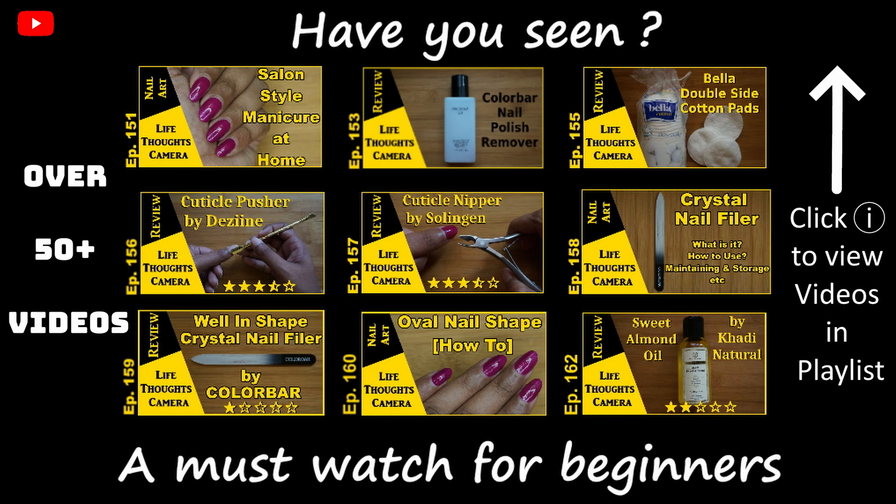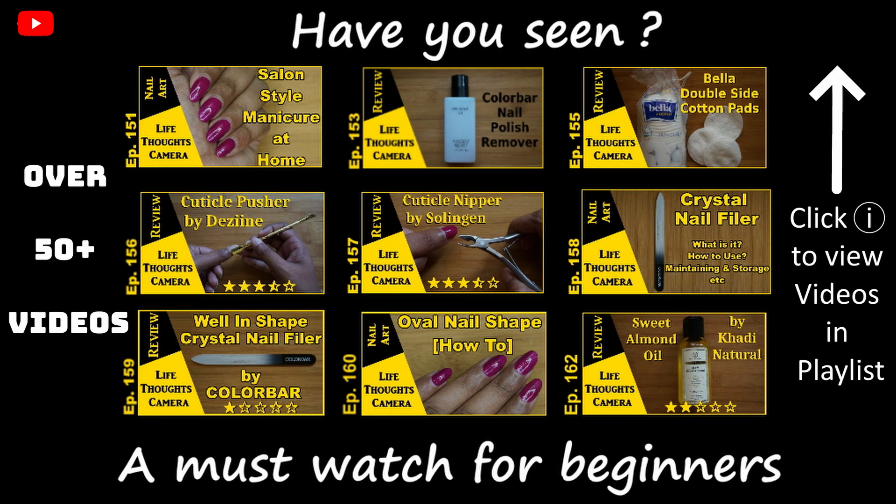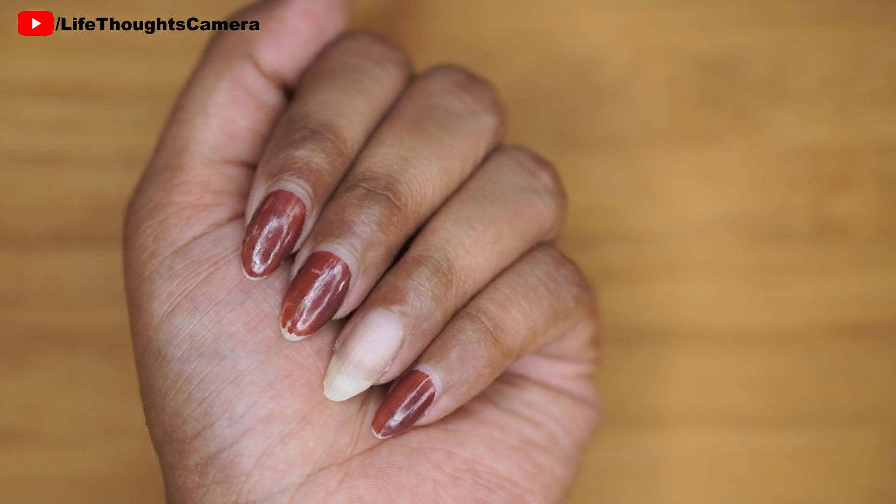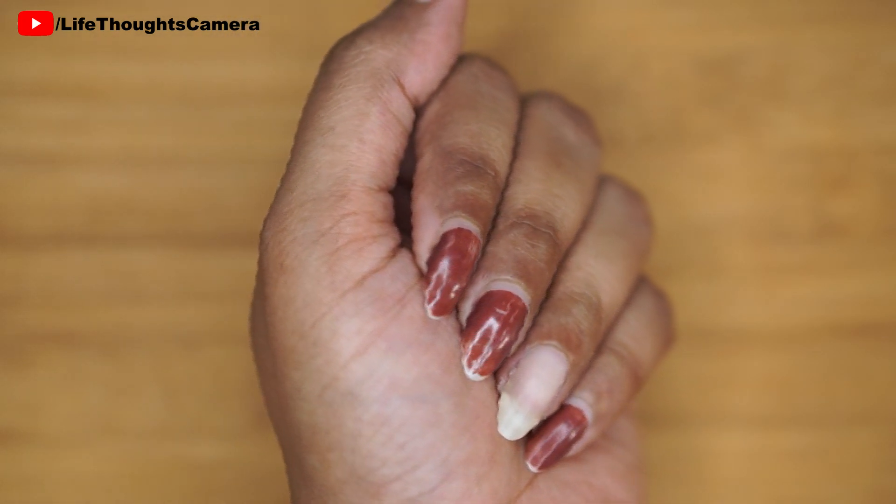Don't forget to check out my nail art playlist — it is a collection of all my nail art and nail care related videos and is a must-watch for everyone. The good part of this method is that it is a very easy process.